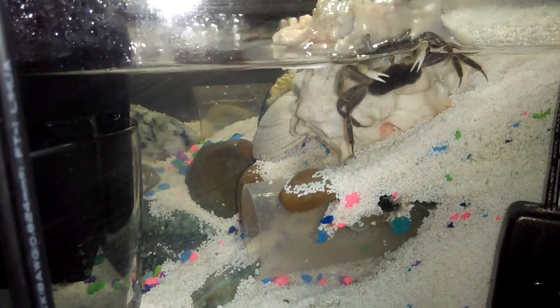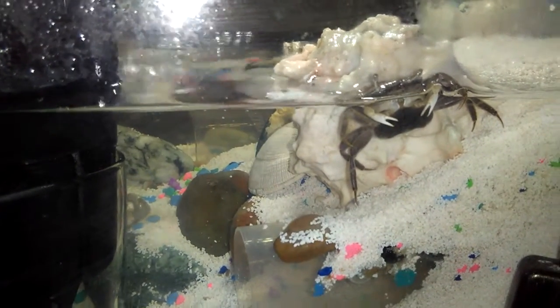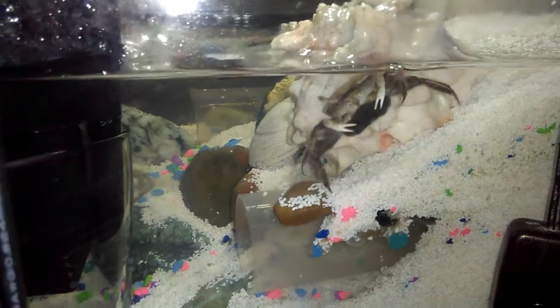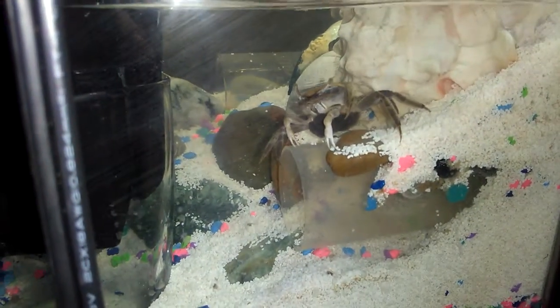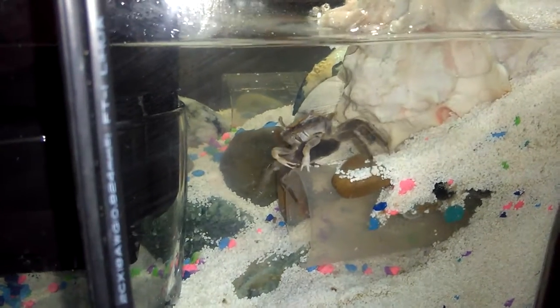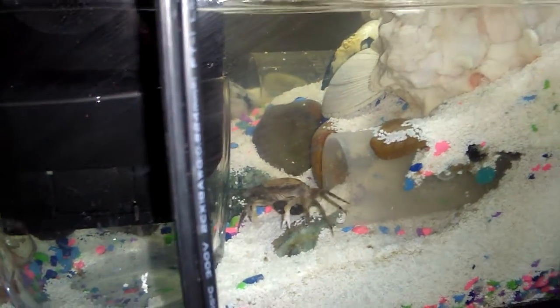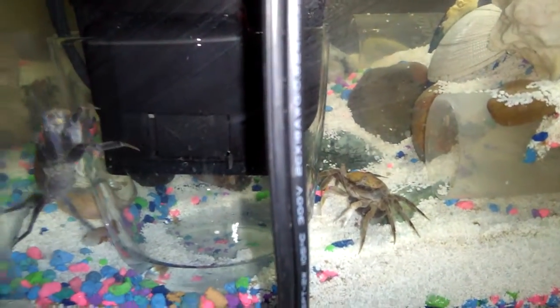If they decide to mate, they will probably go inside this tube right here and he will fertilize the egg. She will detach that from her body — from what I've read online — and then she will incubate the eggs for about two weeks inside the tube.